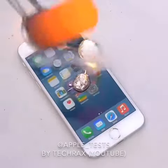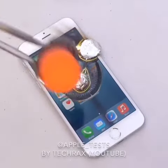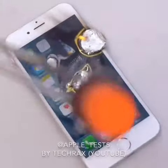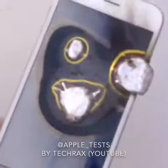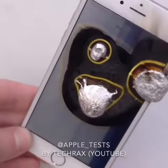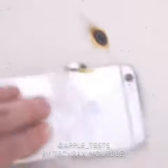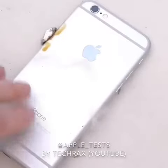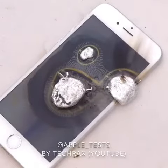And there it is guys. It's kind of dripping. Now it's on fire. I just want to show you guys — there's the aluminum. Flip the silver. The iPhone 6 covered in molten aluminum.